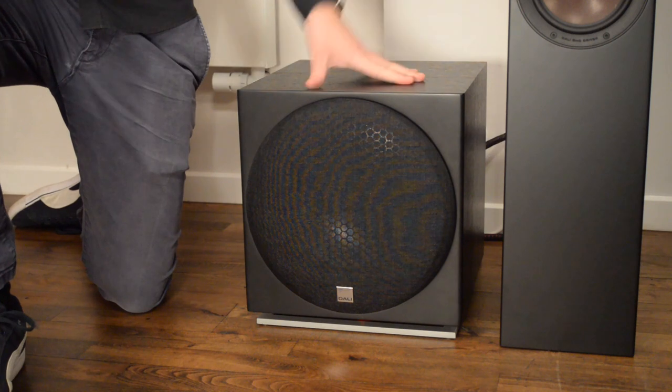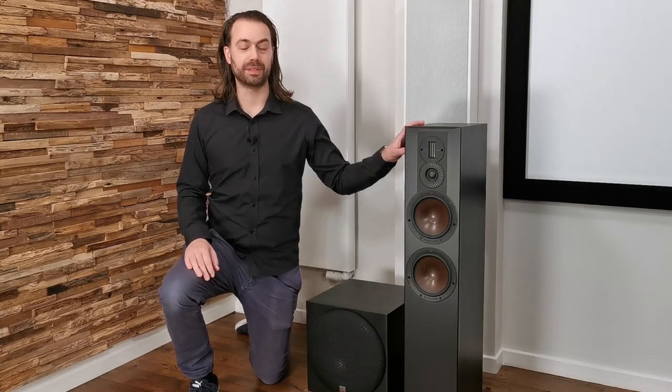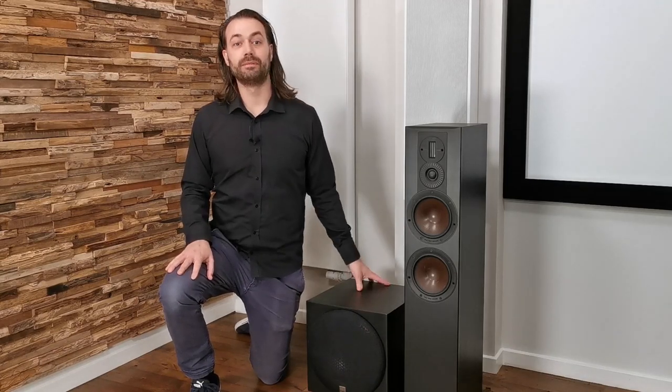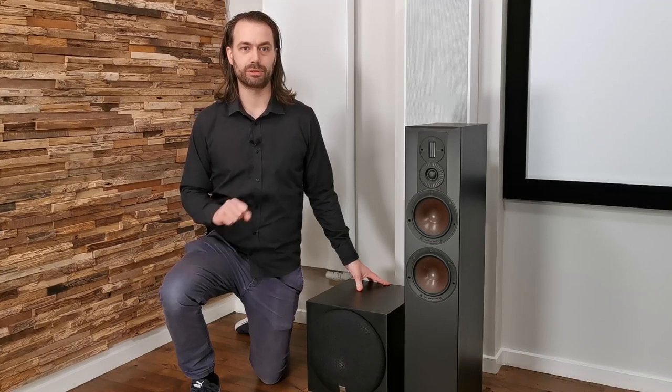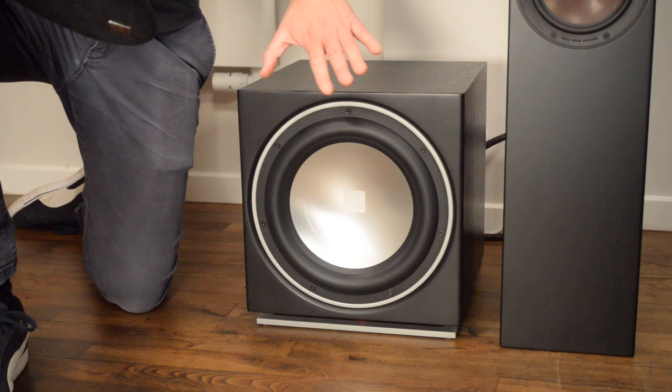Now that we have the 5 surround channels covered, let's move on to the most entertaining part of the surround system — the 0.1 speaker, the subwoofer. The subwoofer is designed to play sub-bass, bass that is lower in frequency than your main speakers will be able to play. The subwoofer has its own dedicated audio channel in the surround mix called the LFE channel, which stands for Low Frequency Effects. Playing low frequency audio at high volume levels demands a lot of energy, so the subwoofer typically has its own built-in amplifier. The subwoofer we use here is the DALI E12F, which uses a 12-inch bass driver and a powerful 220 watt built-in amplifier.